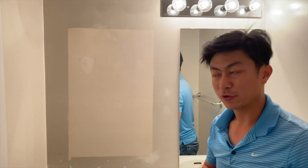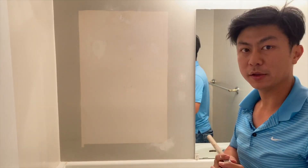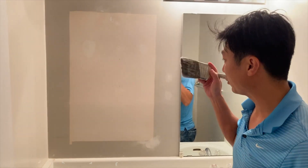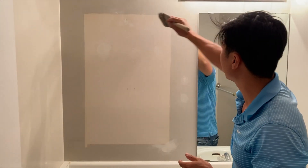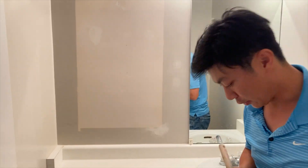Now that we have the wall all prepped — to recap, we have puttied, we sanded, and then we wiped it clean with a tack cloth so there's no dust left on it — the next step is to apply some primer. We're going to apply primer over the pen marks, all the patched spots, and anywhere else where we feel paint is going to have trouble sticking, and we'll just put the primer on.